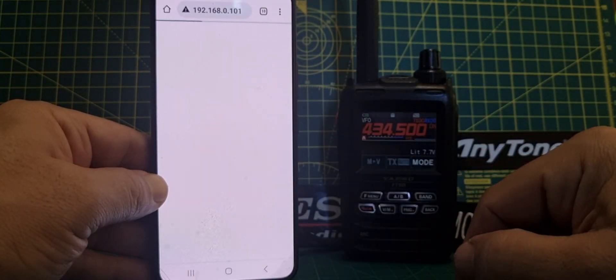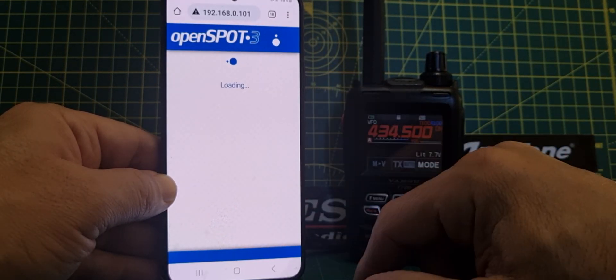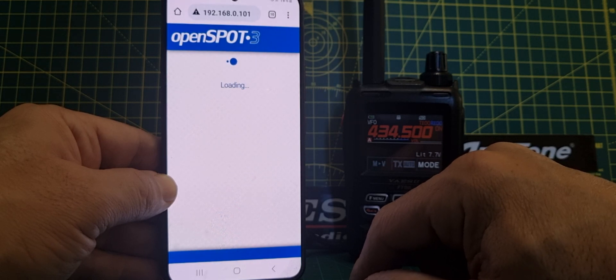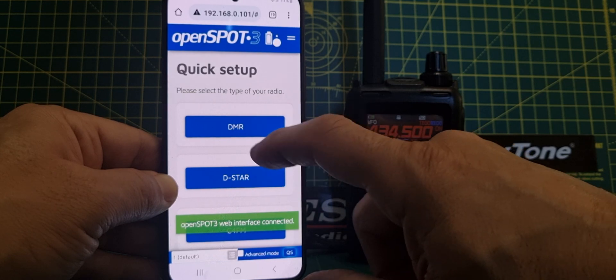Then you push this little TV screen here. It's not very responsive really — it's better now. I used it on the PC and then you've got your normal Shark RF shortcut, that you can then control everything on the OpenSpot — quick connect.